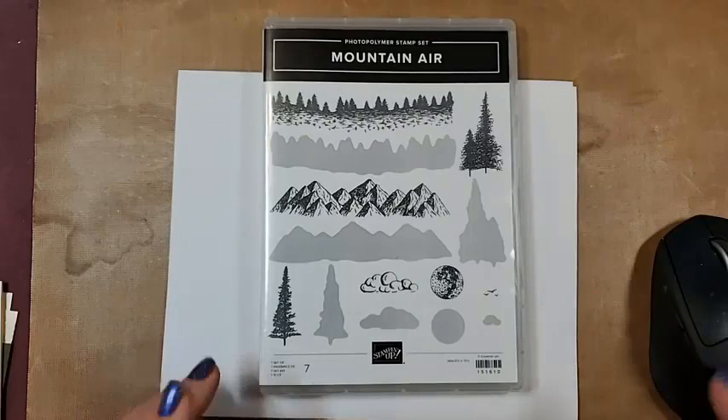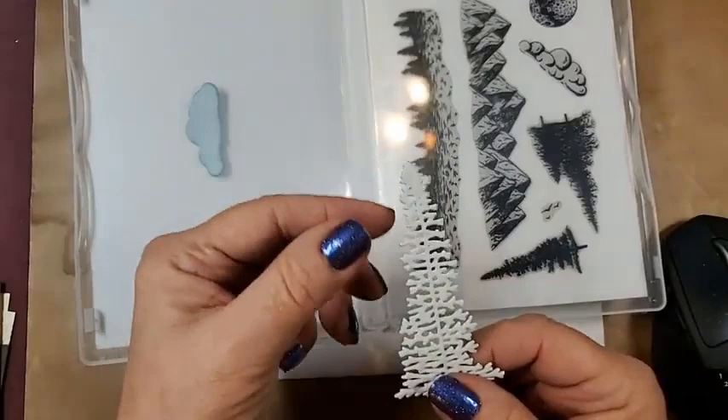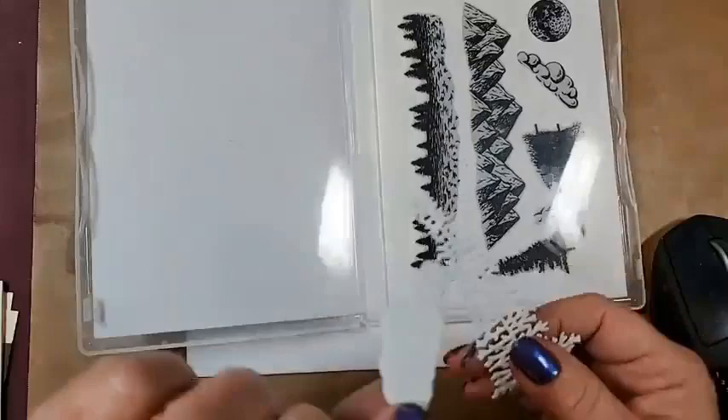I had a request for the Mountaineer set, and I did do a video on it a while back. I did make some of my own stamps with the dies — I showed how to do that.